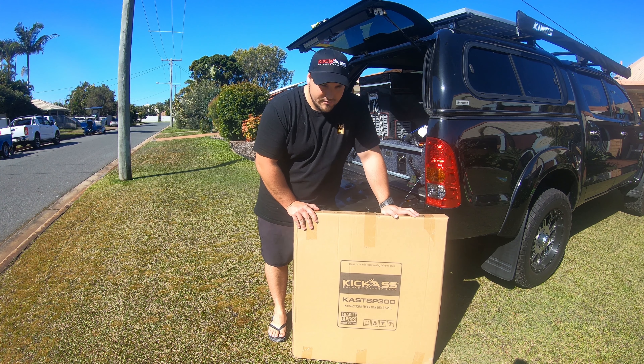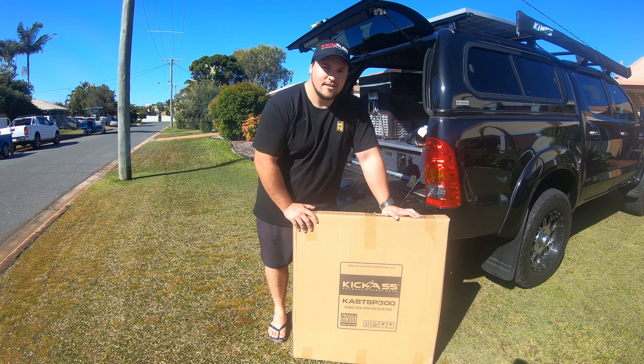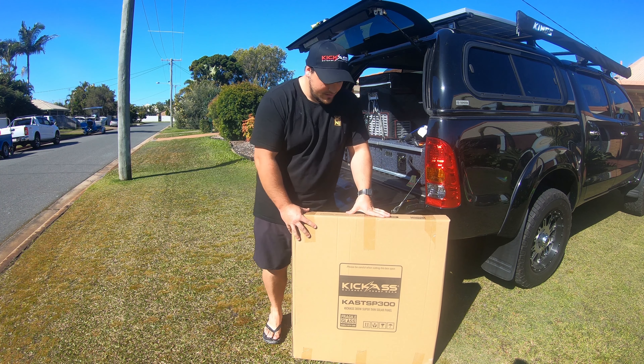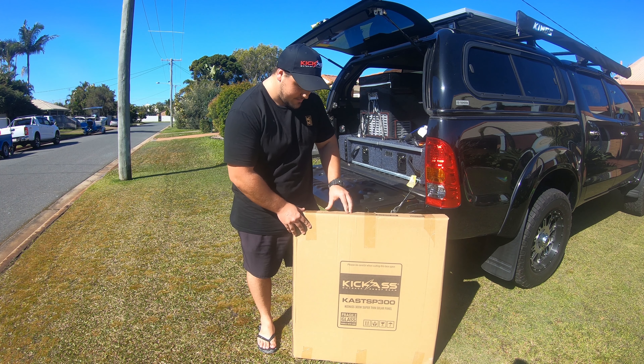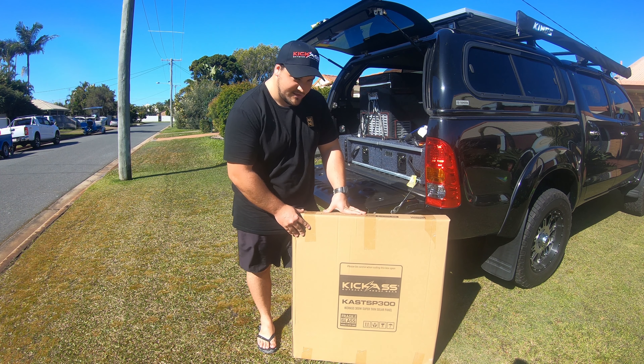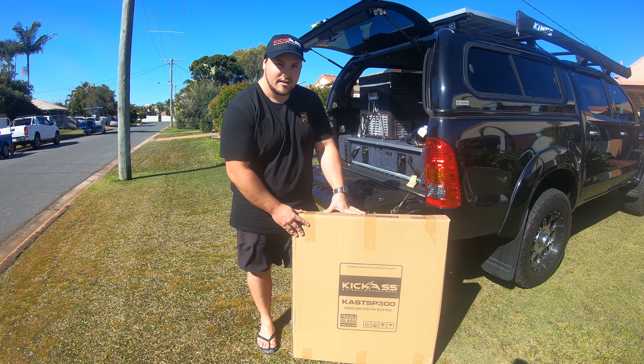Hey guys, today we're doing a review on this kickass panel that I got from Australian Direct. It's the super thin 300 watt panel. It's brand new, I haven't opened it yet — I'll get into unboxing it now.